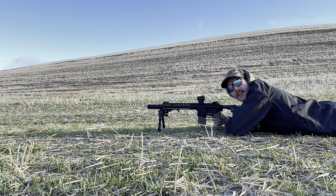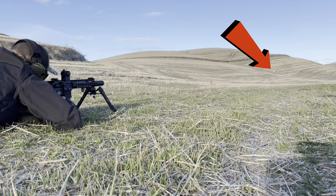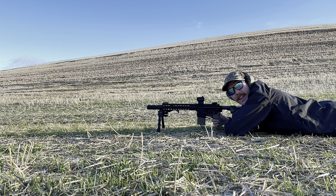I'm going to hold pretty much dead center and see how well we connect. 10-for-10 on a 2/3 IPSC at 200 yards. Very easy.